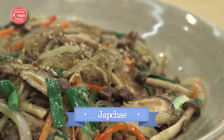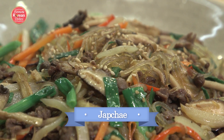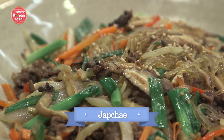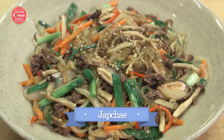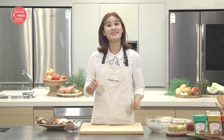Japchae is glass noodles stir-fried with vegetables and a little bit of meat. It's savory and sweet, and it's pretty much loved by everyone. Japchae takes a little bit of time to make because traditionally you have to prepare every single ingredient, but today I'm going to teach you one of the simplest ways to make it. It's a one-pan recipe, and I'm so excited to share it with you. If you're ready, let's get cooking.